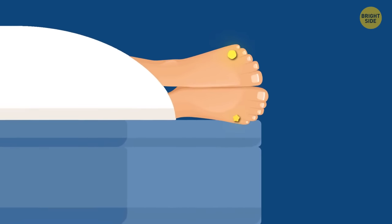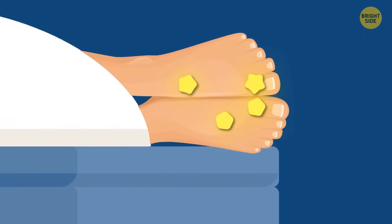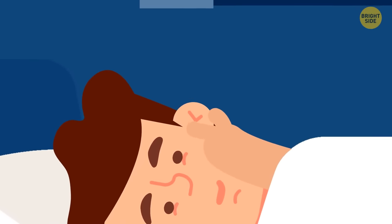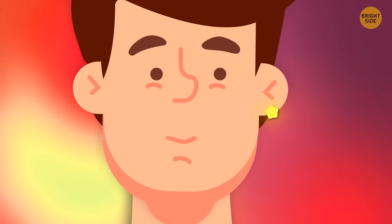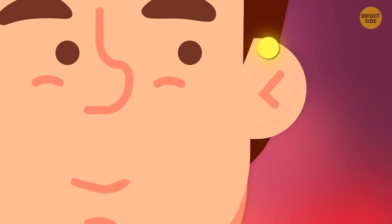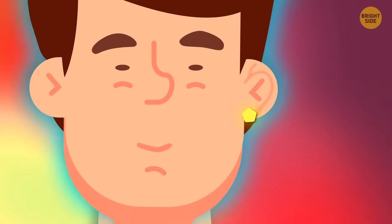Try massaging your toes and the arch of your foot for a couple of minutes — it's another great way to relax. In case you can't bend down that far, rub your ears. Surprisingly, the effect is pretty much the same. Gently massage the earlobe and then all other parts of the ear — it has a lot of nerve endings, so massaging it can help relax your head and neck muscles.